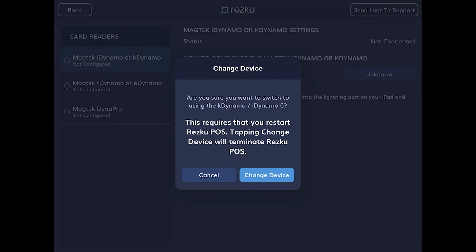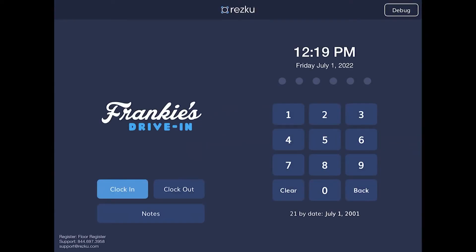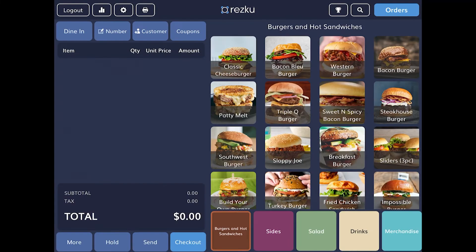The app needs to restart and will close automatically. Reopen the ResQ POS app. Tap the settings gear. You should now see that the card reader is connected. But we're not done yet. We need to run a test transaction and add a product to the order that you will purchase with your own card. You can issue a refund when the test is complete.